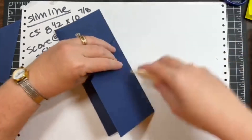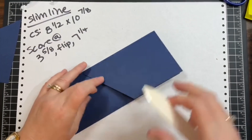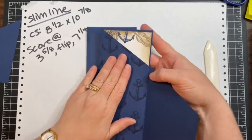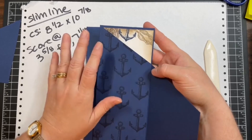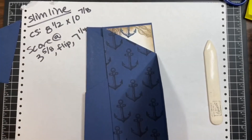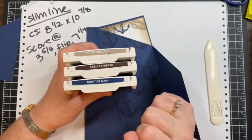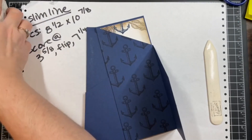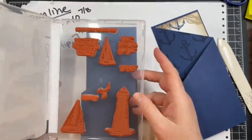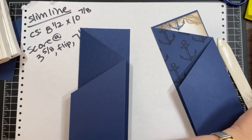Fold our score marks. Here's one I started — I want to have something on this side, either stamping or drawn lines like I did last year. This time I'm going to do some stamping. For this first card I'm using my Sailing Home set with Crumb Cake, Early Espresso, and Night of Navy. I've already got all my pieces cut.